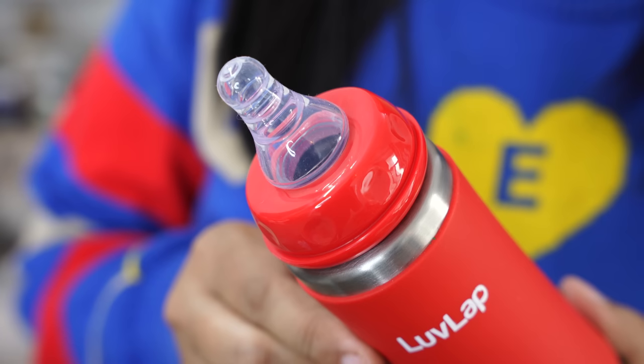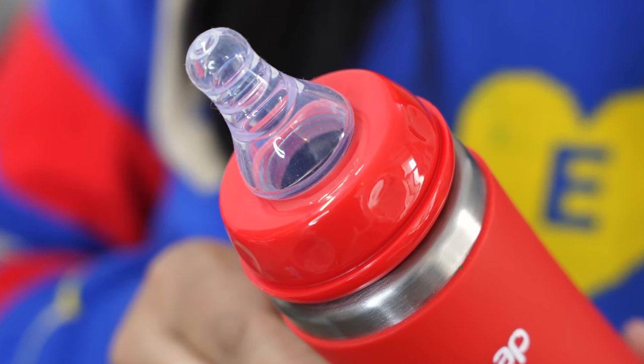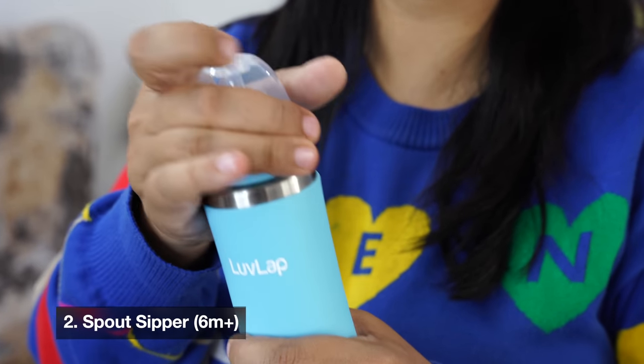It is easy to transition to a bottle. If the nipple is a problem, the child doesn't transition well. This bottle has an anti-colic system, which is why water doesn't go to the back of the child, so it doesn't cause colic. Also it is bite resistant, so from 3 months when the child starts teething and tries to chew the nipple, it doesn't have a problem.